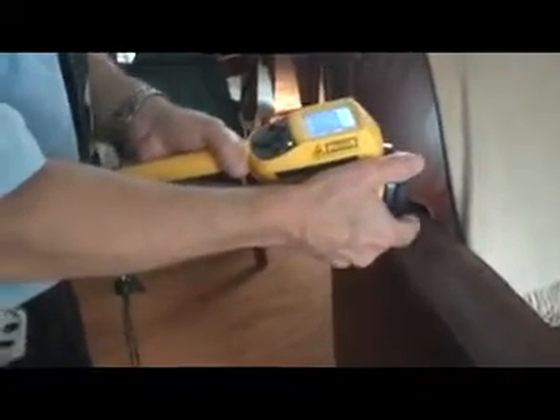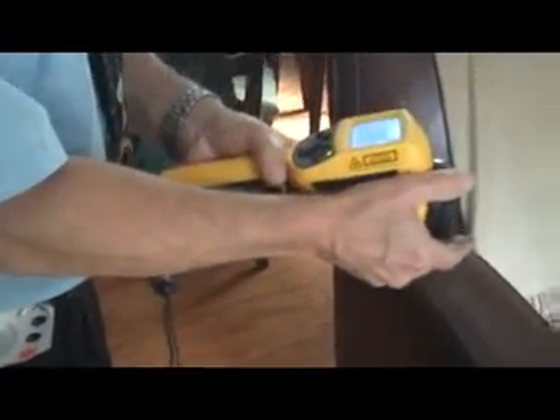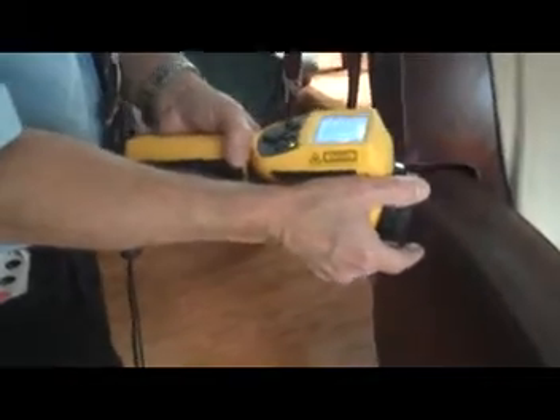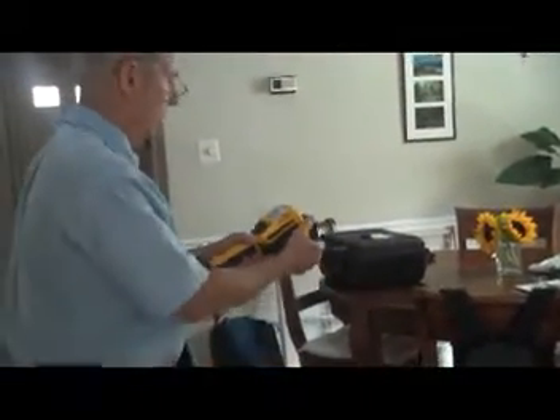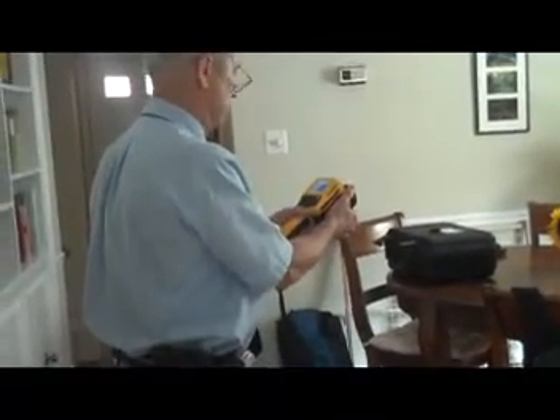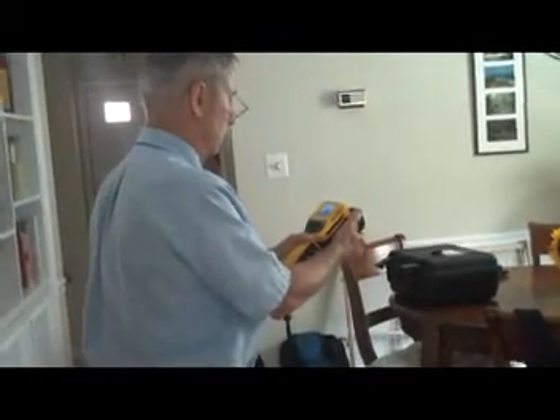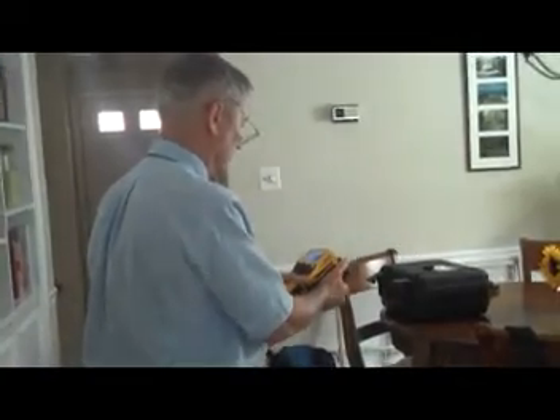It serves a similar purpose as the blower door — what happens is when you use a blower and you depressurize the house by pulling air out of the house, any air leaks that you've got in your home are going to be accentuated, so it's easier to find them with an infrared camera like the one I'm using right now when you're using a blower door.